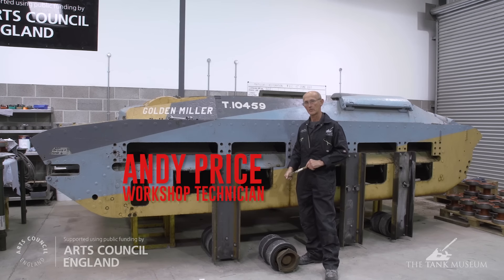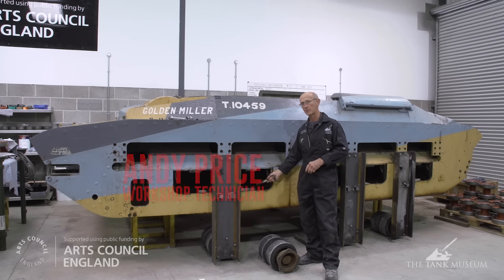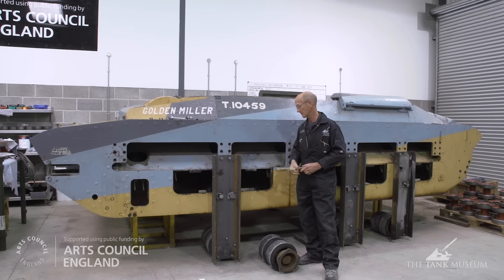Those of you that have been following this series so far know that we've completely stripped the suspension from the hull of Matilda, but the obvious problem is that we now can't move it. It's sitting here on some little pedestal blocks and we need to find a way of moving it out of the workshop so that we can shot blast the hull and then bring it back in and paint it.